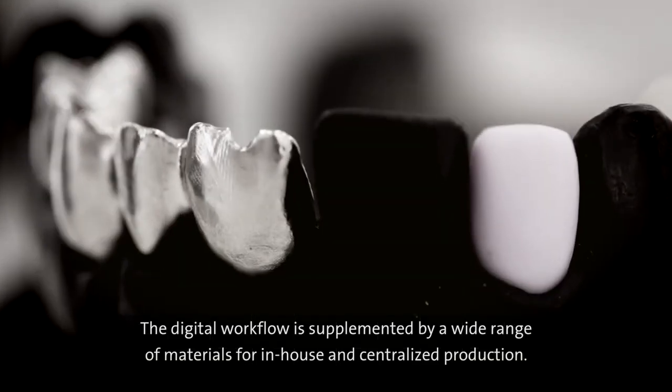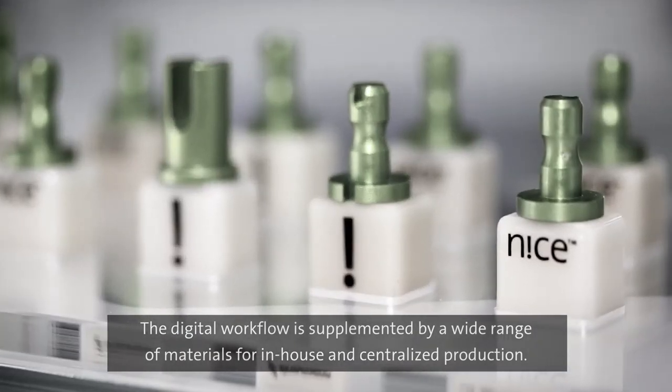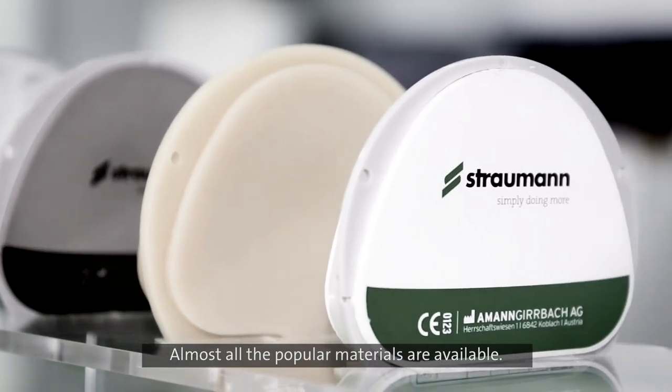The digital workflow is supplemented by a wide range of materials for in-house and centralised production. Almost all the popular materials are available.